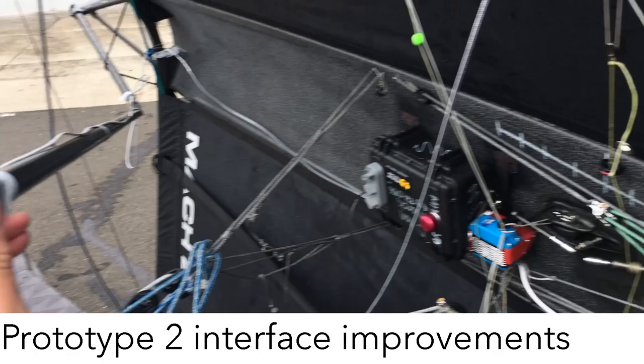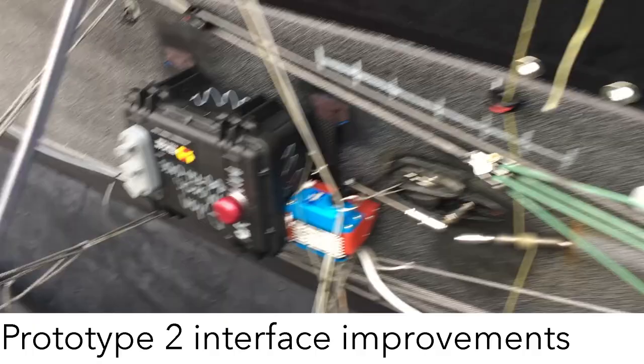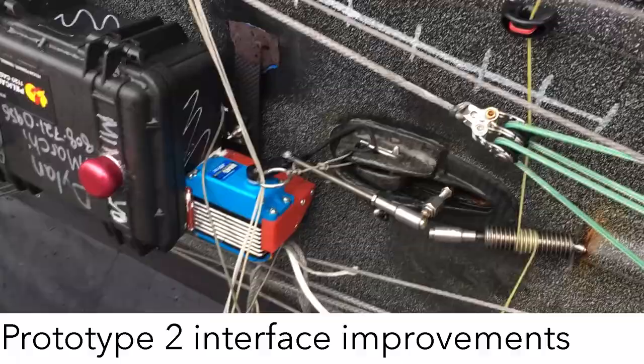When I change that knob, you can see the set point is also changing. We have a P term — proportional — and a D term — derivative. And if we want to turn it off, all we've got to do is hit the emergency stop, and the servo is then free to move around.